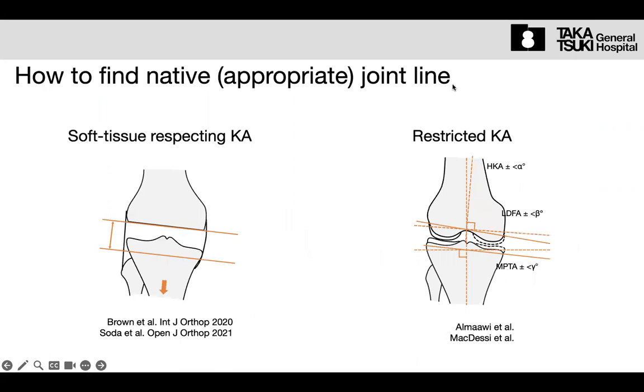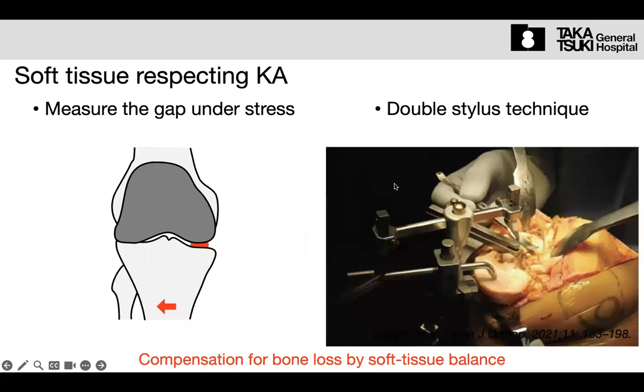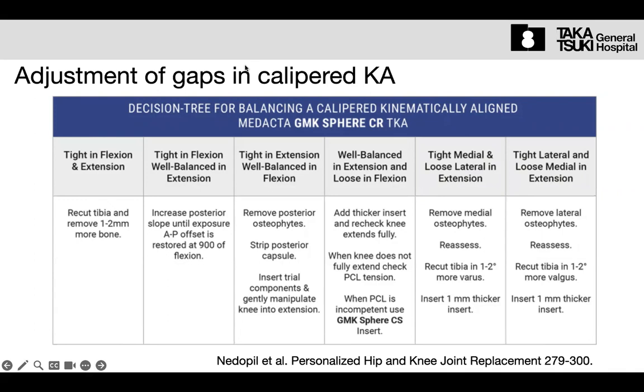Let's continue our talk about the adjustment of the gap after the kinematic alignment in total arthroplasty. Frankly speaking, kinematic alignment is a major technique. The priority is the bone cut in the back, cutting the bone in the same thickness as the component thickness — and that's all.